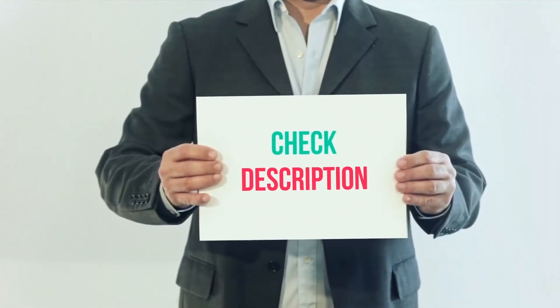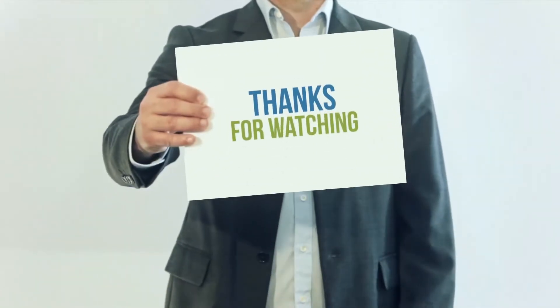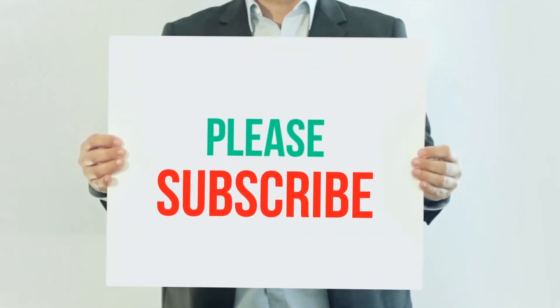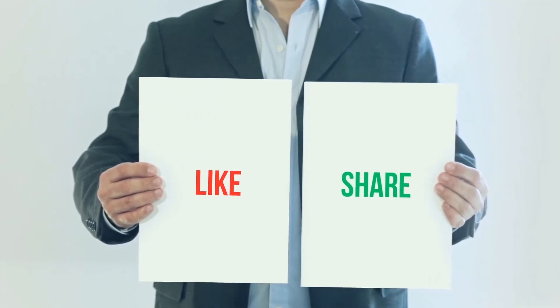I have included this product link in the description. You can check out this link for more information and the latest price. Thank you for watching this video. Please subscribe to my channel, leave a like and share with your friends. Until next time, hope you all have a great day.